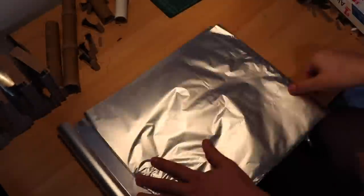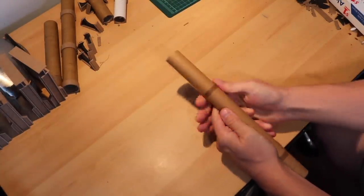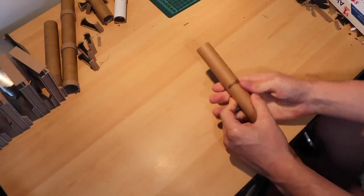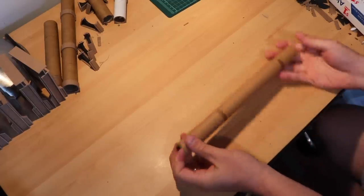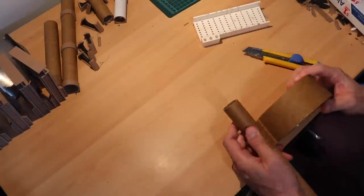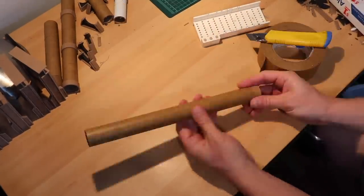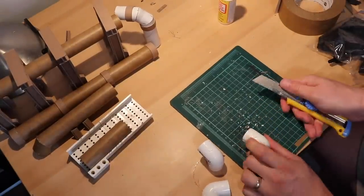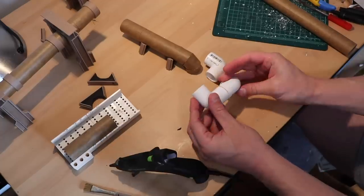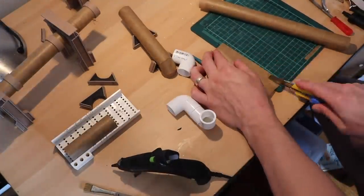I bought a bunch of extra rolls of aluminum foil from the dollar store so I could use their tubes — I'm saving the aluminum foil for another future video. I use some brown packing tape to cover the tube, which hides the distinctive spiral pattern that gives it away as a cardboard tube. Next I use some PVC piping corner pieces and scrape away all the letters on them to suit the scale a little better. I then hot glue those together and add a little more brown tape to join the pieces and unify the texture.